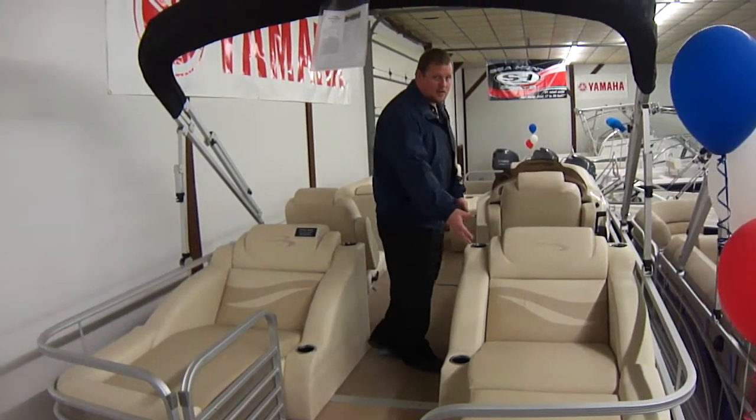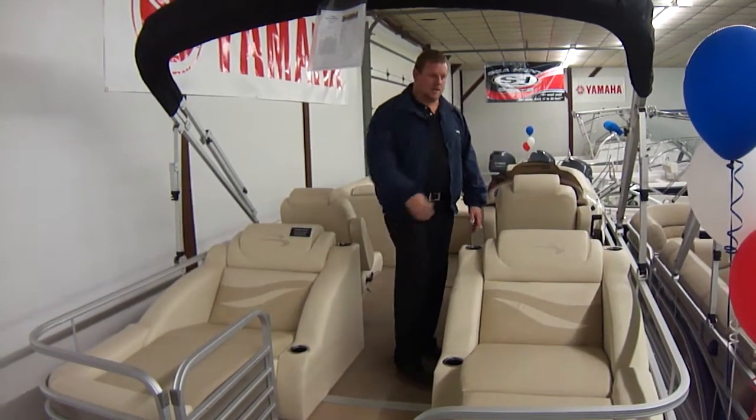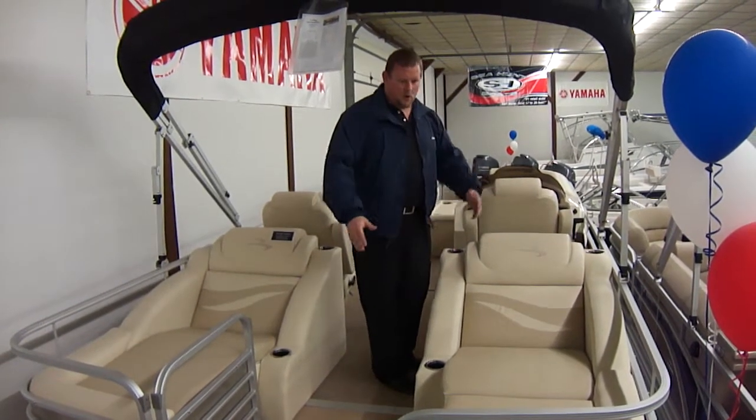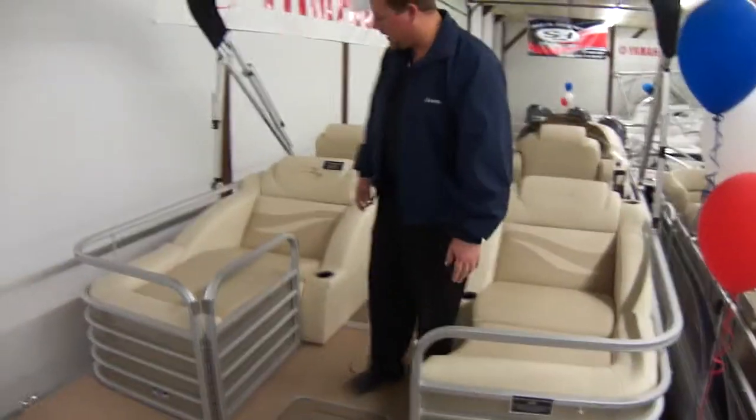It also has these really nice loungers, which are very comfortable and give the boat a real nice look. You can get these upgraded with speakers and upholstery in the back, but we prefer it open like this. One nice thing is if you do want to fish, you can sit there and cast the line off the side real easily.